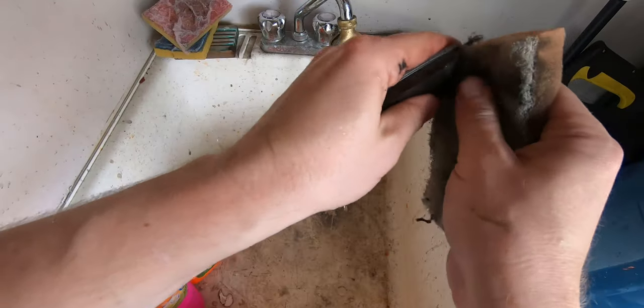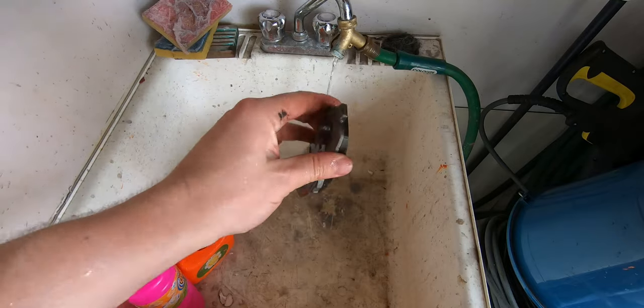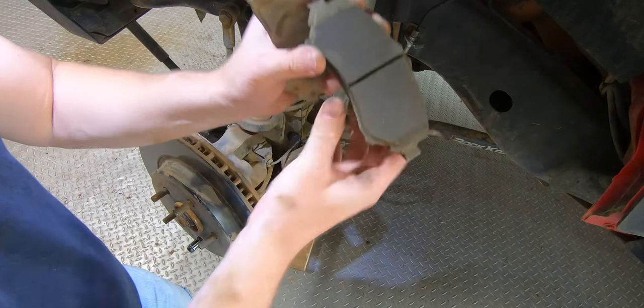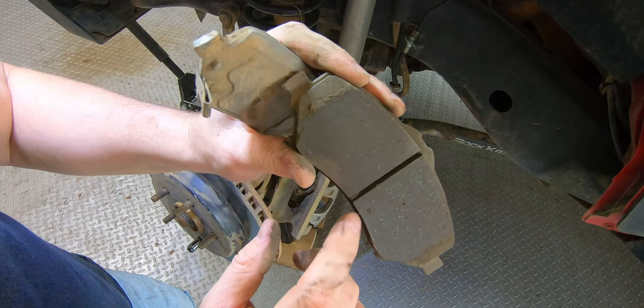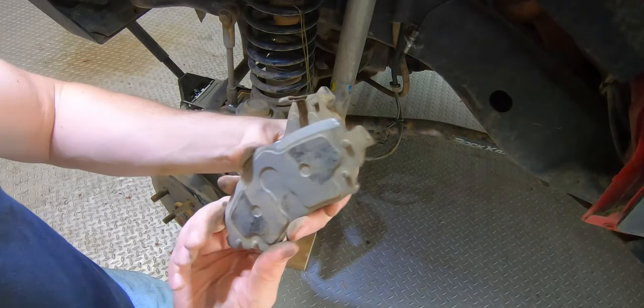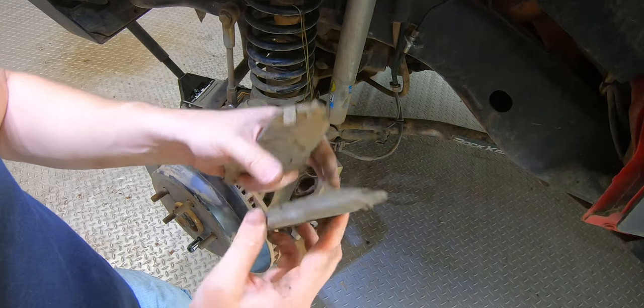Then I'm going to take these and just wash them in my sink — get all of the dirt, mud, and dust off of these. These ones aren't too bad, just a little bit of debris and dirt in the groove of the pad. We'll clean that out, wash these up, and then we can apply our disc brake anti-squeal compound.